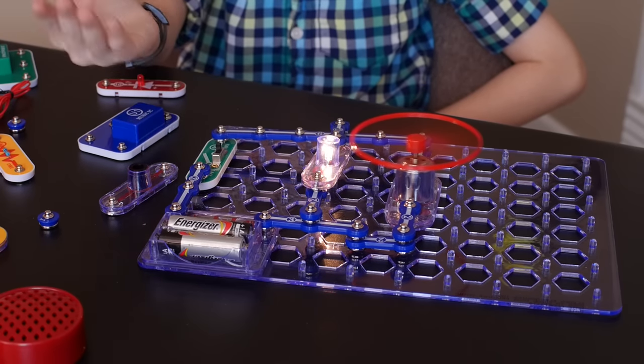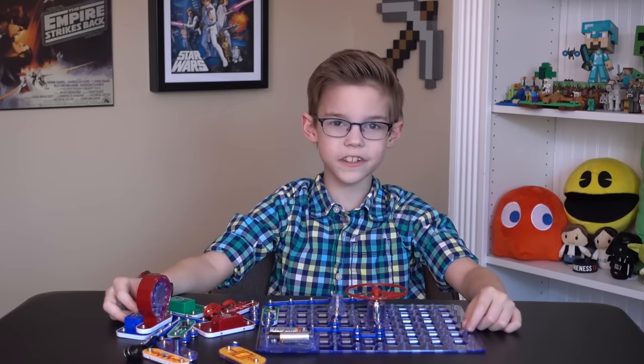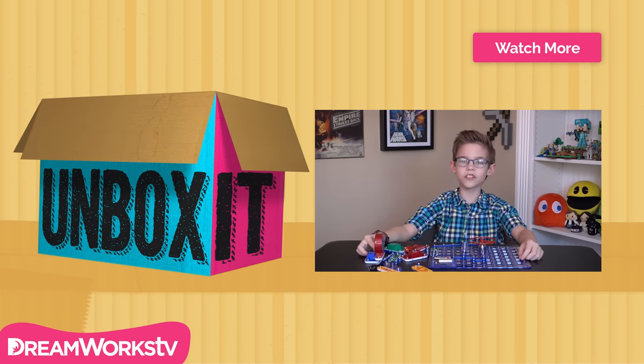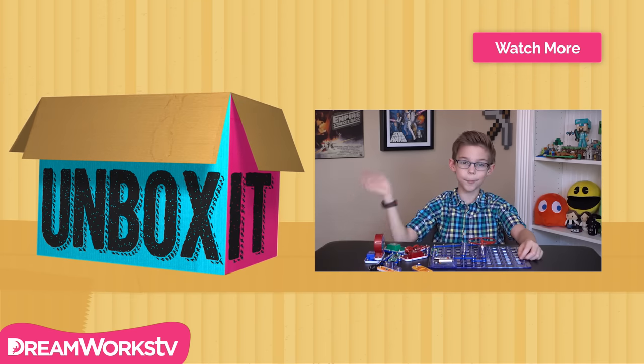And there we have it. Those are some of the things that you can do with Snap Circuits Junior. That's about it for this unboxing video. Don't forget to subscribe to DreamWorks TV for more videos like this. Thanks for watching. Bye!